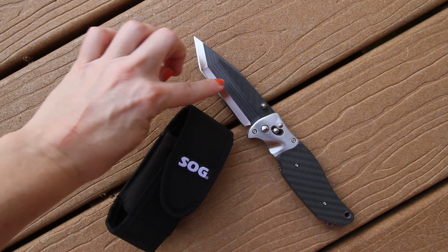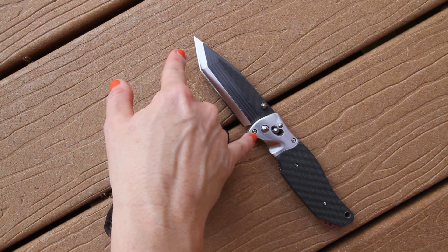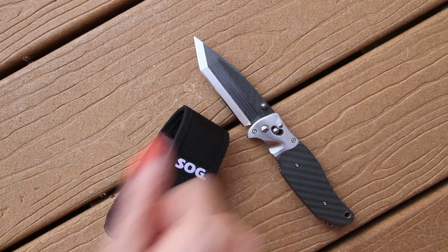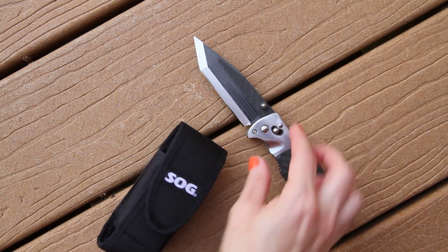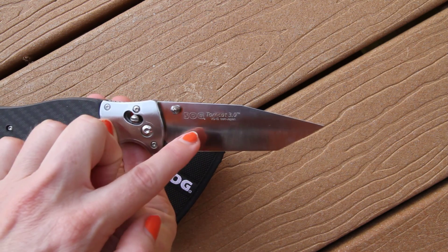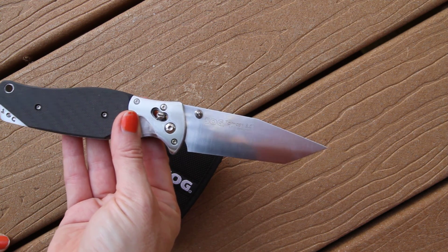Approximately one half of the blade, as you can see here in the middle, is made of carbon fiber. This is the Tomcat 3.0, so the blade is 3.75 inches with a nice tanto sharp edge. Overall we're at 8.65 inches, weighing six and a half ounces. The cutting blade is made of VG10 metal, and you will see that imprinted here on the back of the blade: SOG Tomcat 3.0, VG10, Seki Japan.